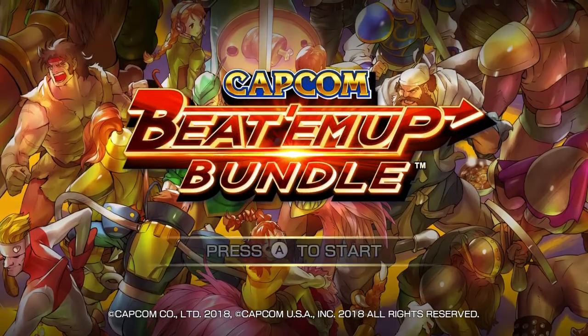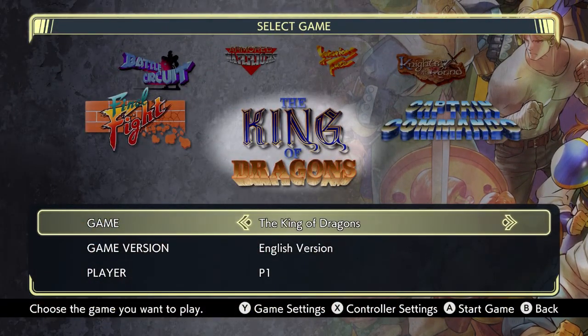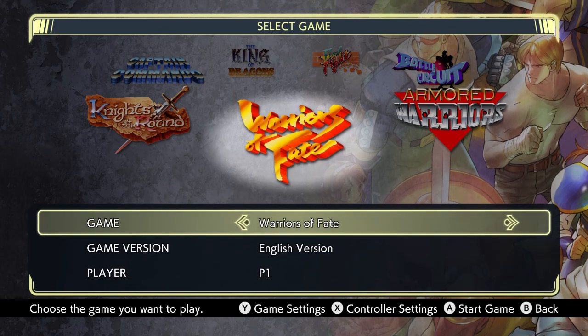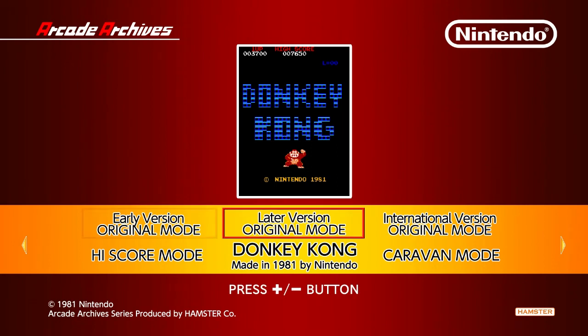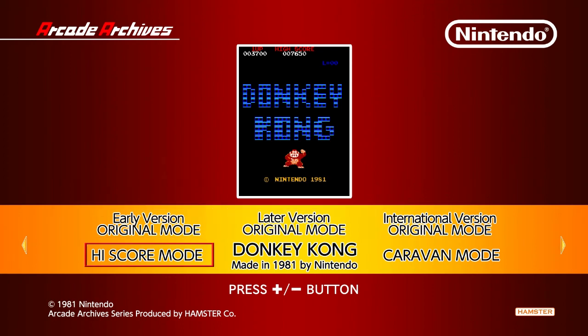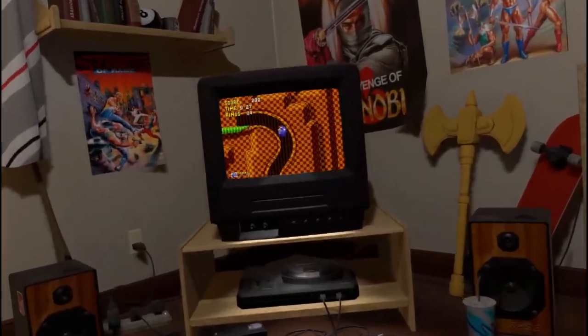I also got the Capcom Beat 'em Up Bundle, and what's really cool is you can play online with it. Basically everything you can do on the new Hadouken or Yoga Flame Arcade1Up cabinet, you can do on a switchcade — and you can do a lot of stuff it can't. There are so many great beat-em-ups in that bundle. And of course you've got Donkey Kong — if you want an official arcade version of Donkey Kong, the only way you're playing it is on Nintendo Switch. I also got Donkey Kong 3 — I like it better than Junior, though I'll probably get Junior eventually.